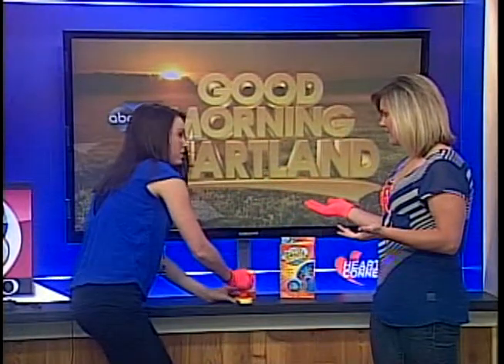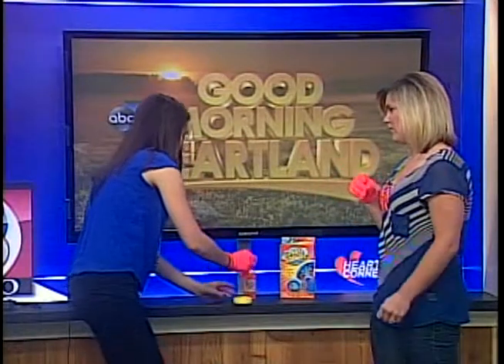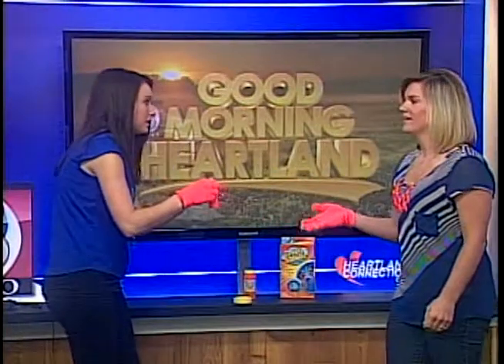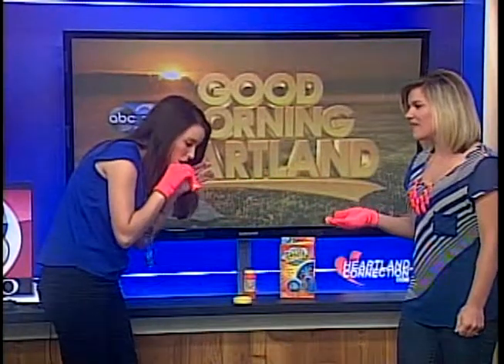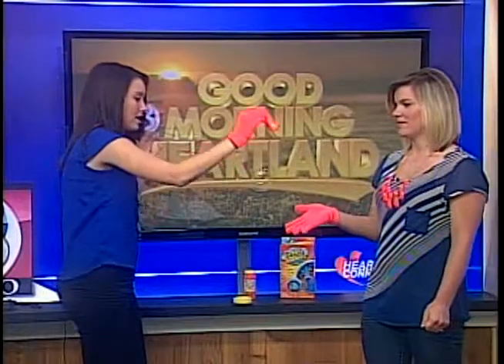I'll make a couple for you. I don't know if I can juggle with one hand — we'll give you two then. Just blow your bubbles and we'll see what we can do. I'm going to say this works. I actually like this. Ready? Yeah. I say it works too.